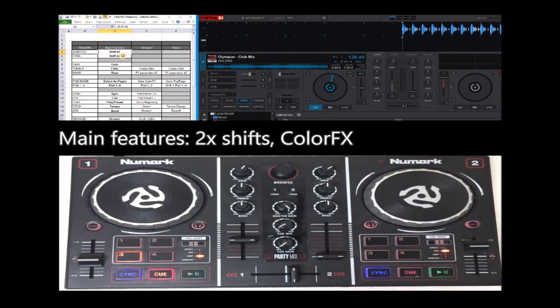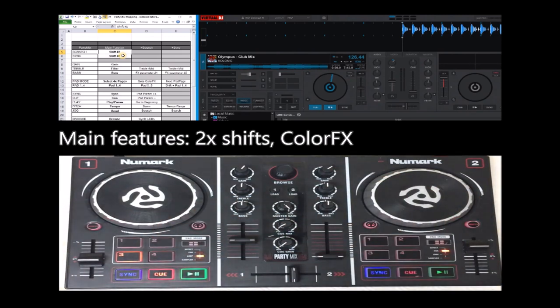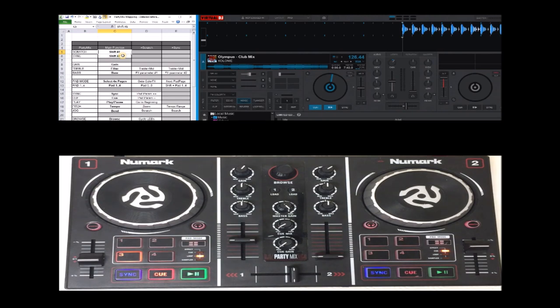It's very limited because it has very few buttons and knobs. The main feature of this mapping is two new shift layers, so that when you are pressing the shift and doing something, it makes more functions. In particular, it has full support for the Pioneer style color effects.